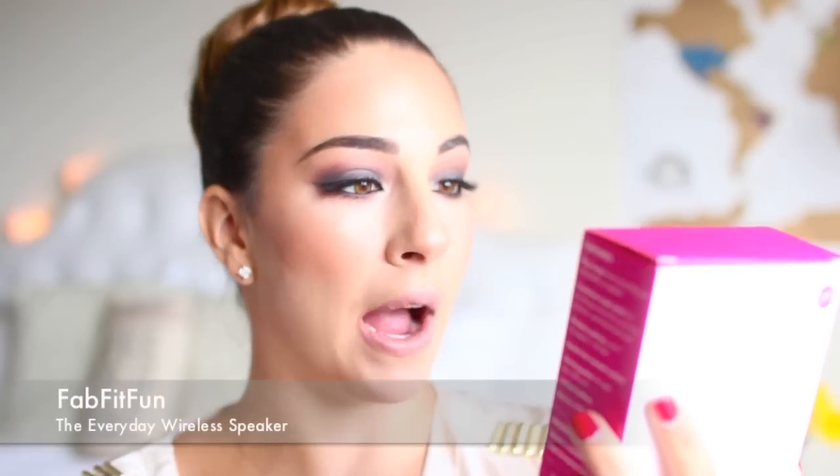The first item I grabbed — and I couldn't avoid because it was the biggest thing in the box — is this FabFitFun everyday wireless speaker. This is cool because it's just a little size speaker so you're not carrying around something super big. The perfect portable speaker features an on-the-go clip and is great for all your summer parties, beach days, workouts. This is what it looks like out of the box — a fun little hot pink color and you charge it by this USB cable. Super cool so I can listen to my music on Spotify as I'm working out. I need music when I work out; I cannot work out in silence.